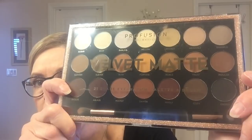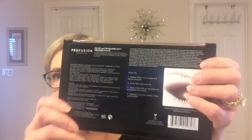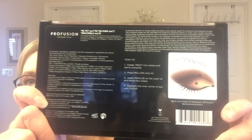They had a bunch of Profusion palettes. So I got the Velvet Mat — I think it was $7, maybe $10. It comes with a nice plastic guard. You can see all the information and some tips. The number one ingredient is talc, second is mica, then kaolin clay. I used this today and it comes with a decent brush — comparable to the ones you get in the Naked palette, the Anastasia, and more expensive palettes.